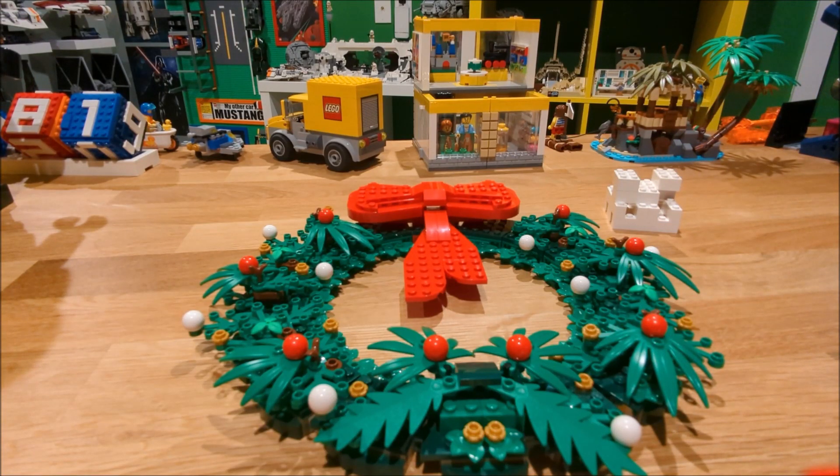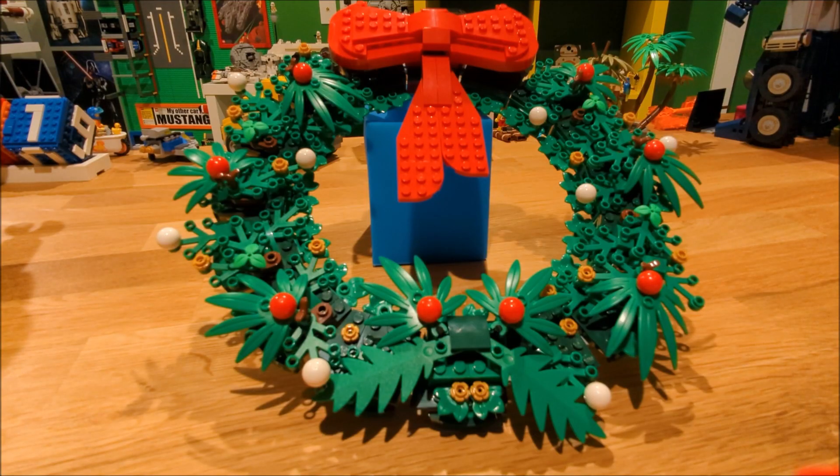We have one more set coming up tomorrow in this price group for the eighth day till Christmas, so make sure you stick around for that review tomorrow. Just remember everyone: if you're not clicking, you're not building — and we'll see you then.